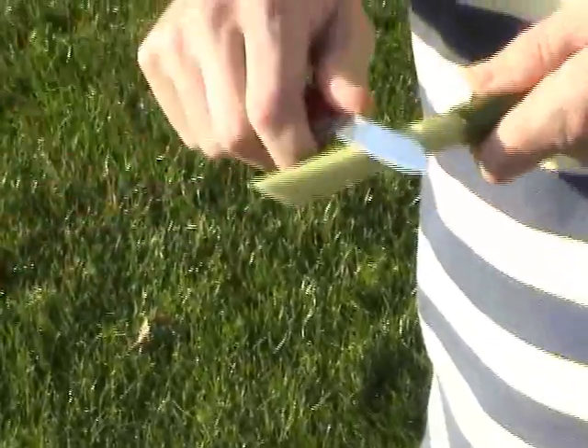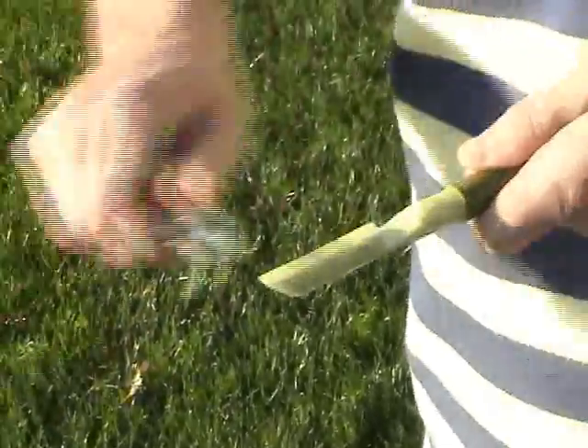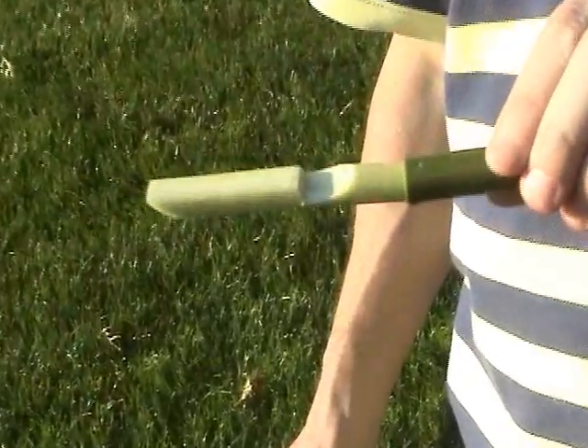The final cutting step is to shave off a flat plane on top of the stick, in front of the notch. When you're all done, the stick will look like this.